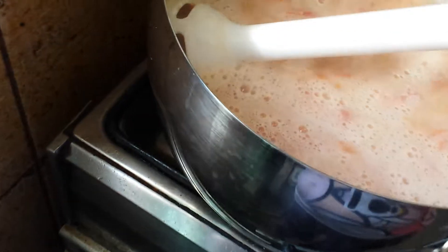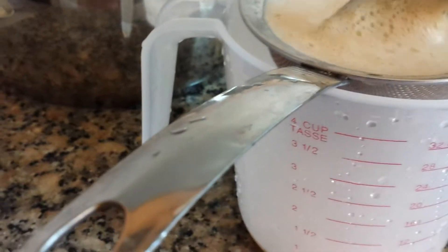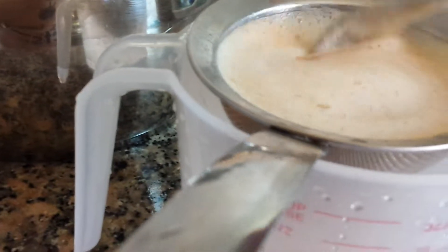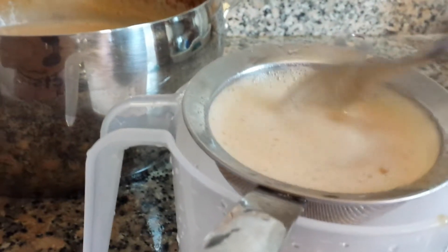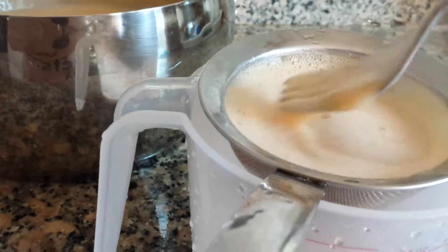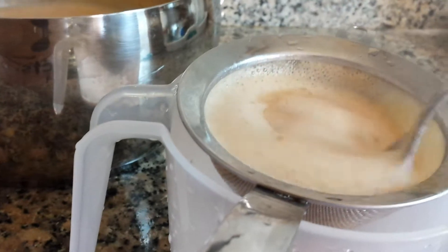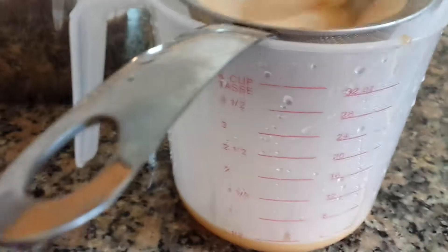The next step I will show you is straining your soup to make it nice. If you're okay with the texture of the lentil or vegetable, you don't have to strain it — that's fine. But I give you this option: if you want to do it, do it; if you don't want to, that's okay too.